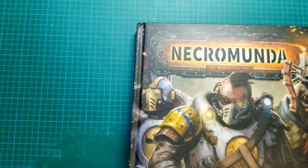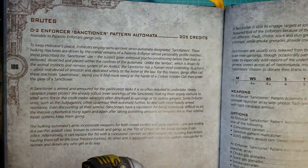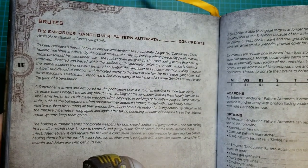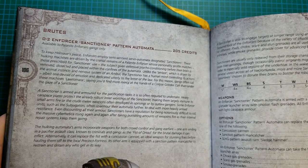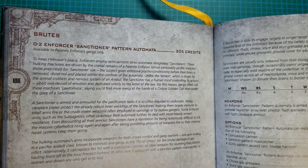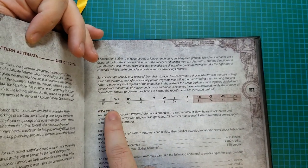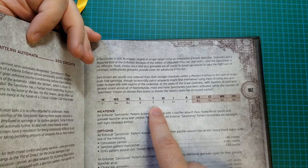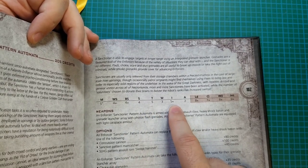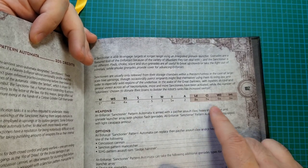Like I did with the Ridge Walker, I will show you the rules — they're in the Vaults of Temenos book. They're a Brute, for Palinite Enforcer gangs only. I wonder if you'd be allowed to use them in an Outlands Enforcers gang — I'll have to look that up. Stats: 5 Movement, Weapon Skill 4+, Ballistic Skill 4+, Strength 4, Toughness 5, Wounds 3, Initiative 5+ — not the fastest thing — 2 Attacks, Leadership 8, Cool 7, Will 6, Intelligence 9.